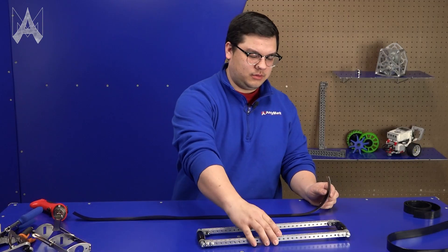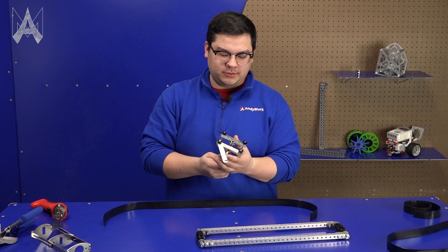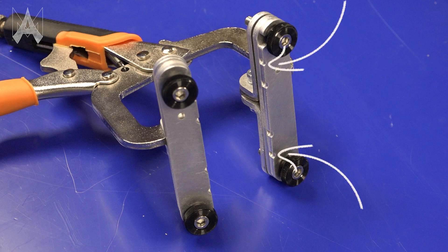With our belt cut to length, we'll take our clamp tool. It has grooves on it so when the belt is between these two grooves we know it's aligned for one inch belt, or when it's aligned between these other two grooves we know it's centered for two inch belt.